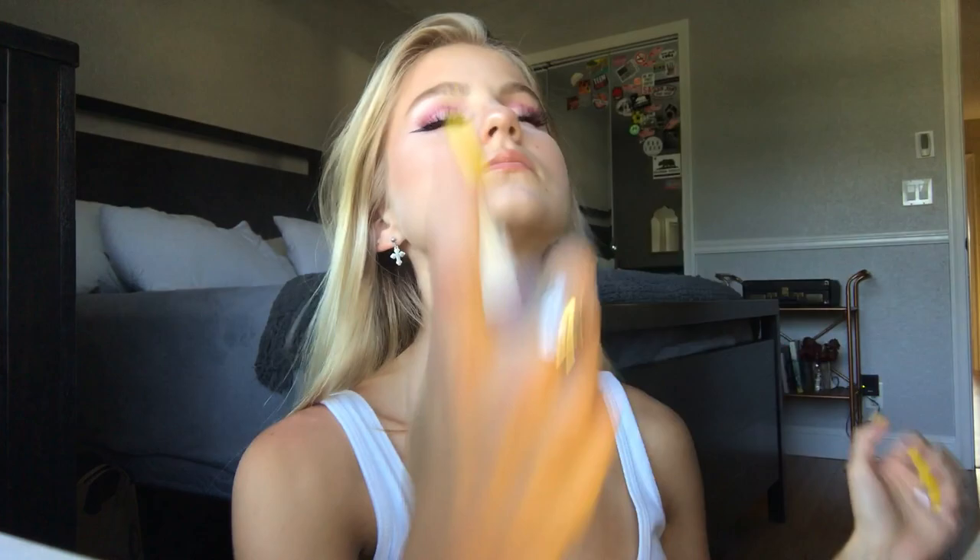I'm taking some clear lip gloss from Sephora and putting that all over my lips, because gloss is my favorite thing to finish almost any look — it goes with anything and I love to look glossy. And that is literally the look! Of course I finish with my Mario Badescu rosewater spray, and that is the end of this tutorial.